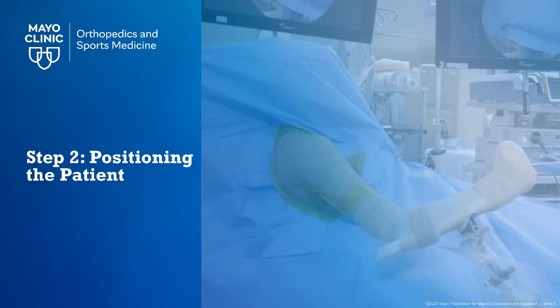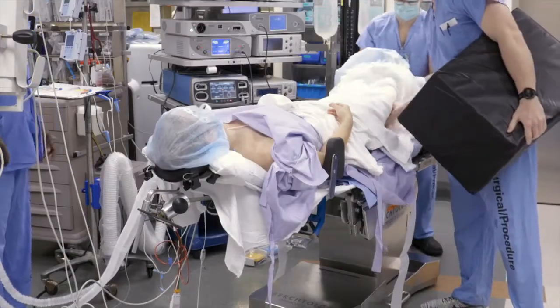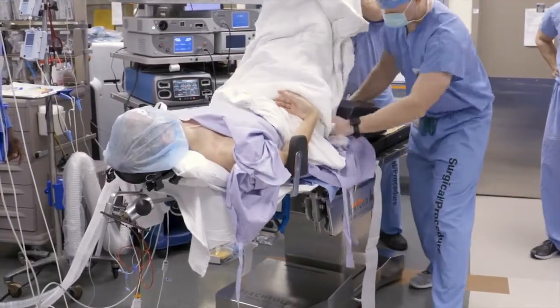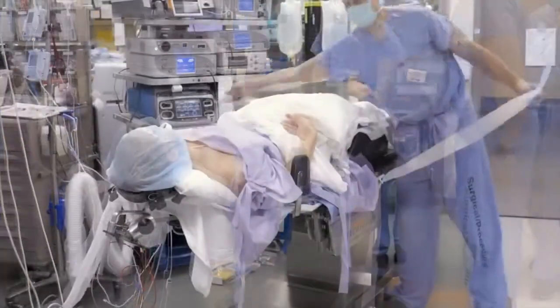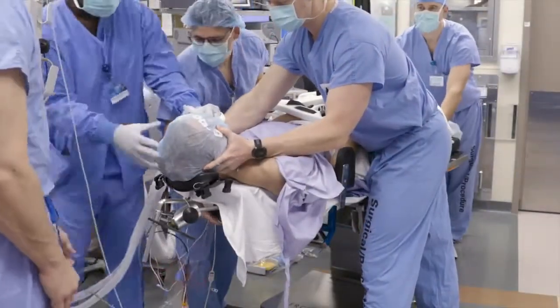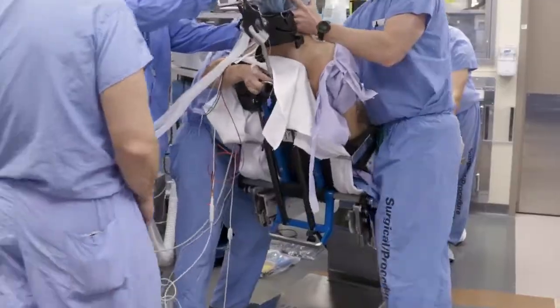Now we are ready to position the patient. The patient is asleep and the lower leg wedge is placed under the patient and pushed up towards the buttock. A thigh strap is then applied and while one person is holding the head securely, the pillow is removed and the table is raised up, allowing the patient to be sitting upright in the beach chair position.